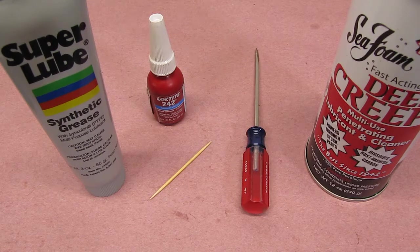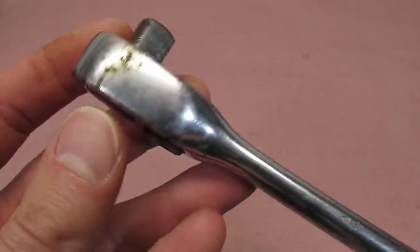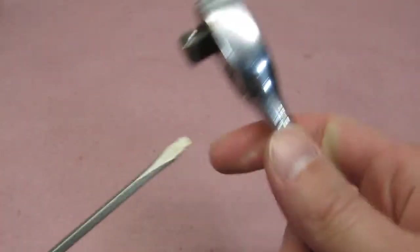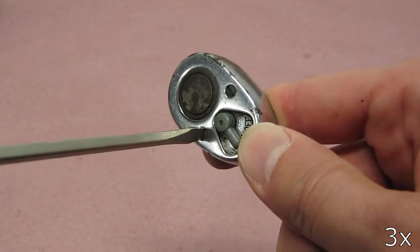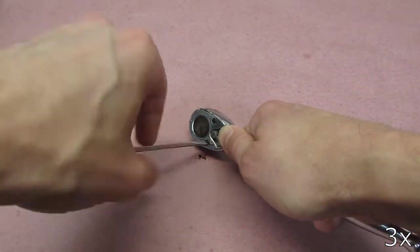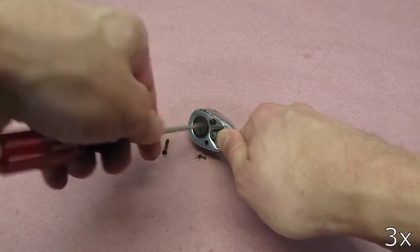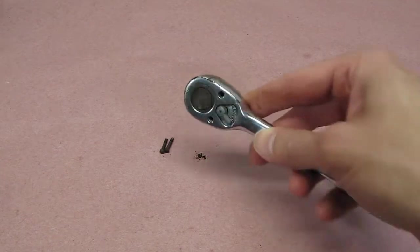Just a quick disclaimer — even though I've rebuilt a bunch of ratchets, I'm not an expert. First thing we're going to do to clean this up is get it disassembled. We'll use a small flat-bladed screwdriver to take out the top two screws. Now that we have the screws out, we'll turn it over to take the cover plate off.